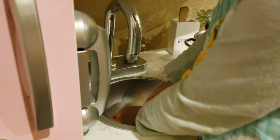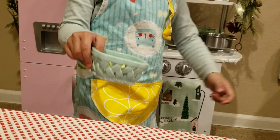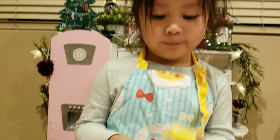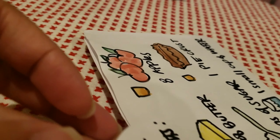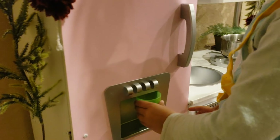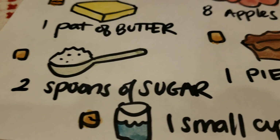After washing our hands, let's gather the ingredients. Okay, what is that? Butter. Butter, okay. Why don't you get the cup of water? Okay. Put that on the table. Still need to get the sugar. Okay, let me get the sugar.